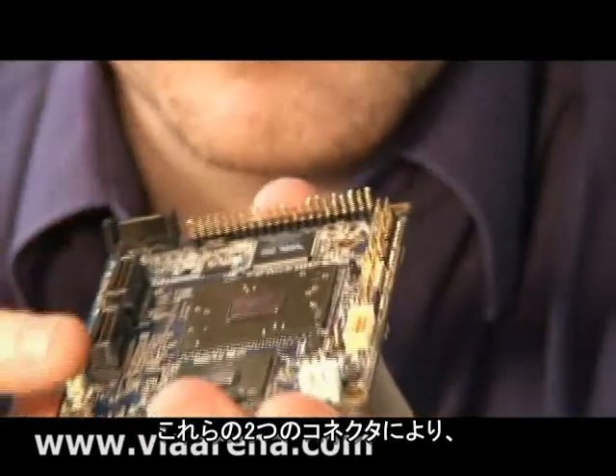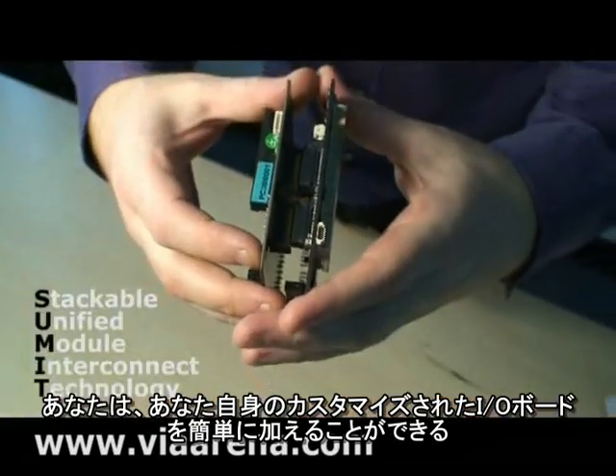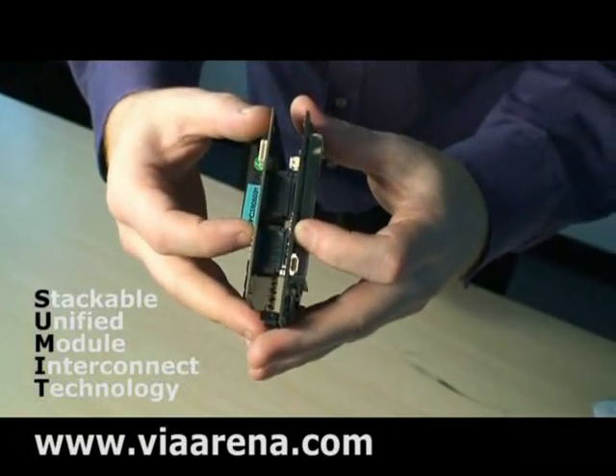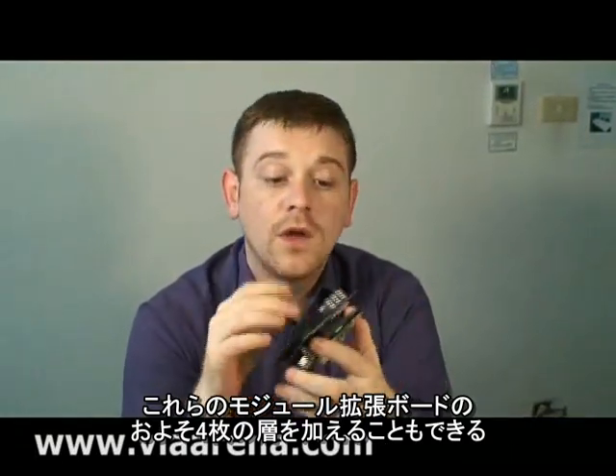The idea is that with these two connectors, you can very easily add your own customized I/O board. And the cool thing is you can add up to four layers of these module expansion boards, each containing your own customized I/O.